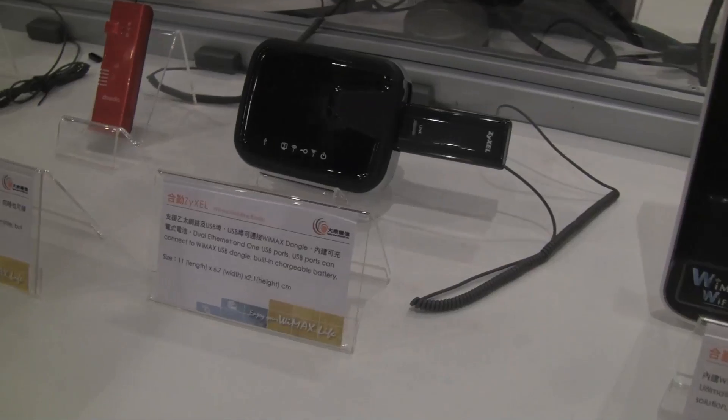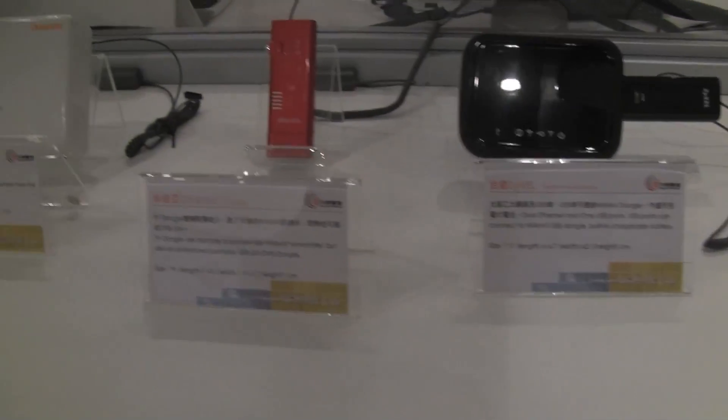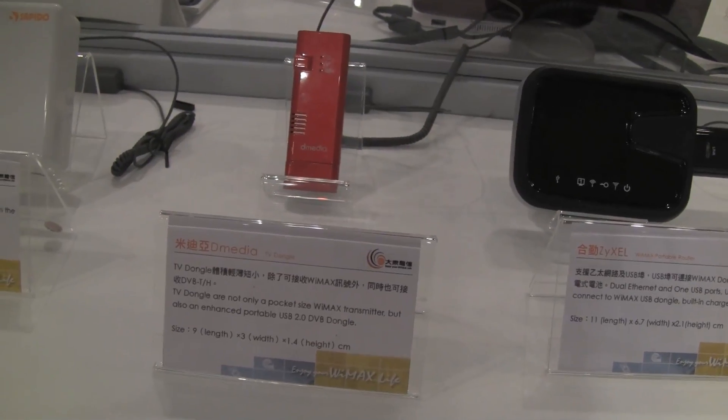Here we have a WiMAX dongle plus USB port, and you can also charge by USB through this. So this is a portable TV dongle by Medio, USB 2.0.